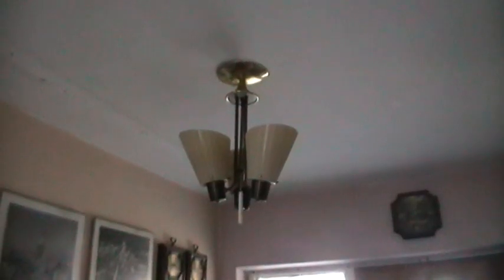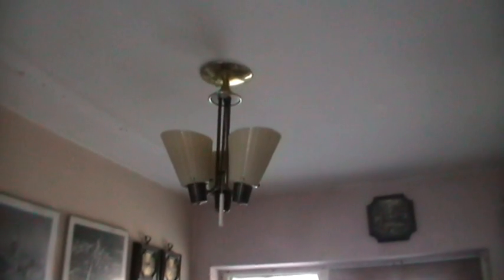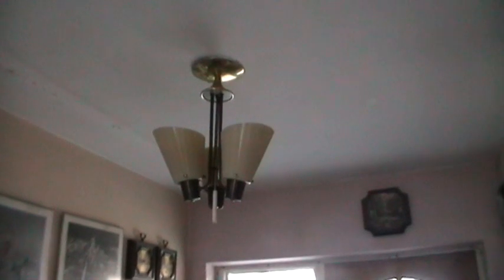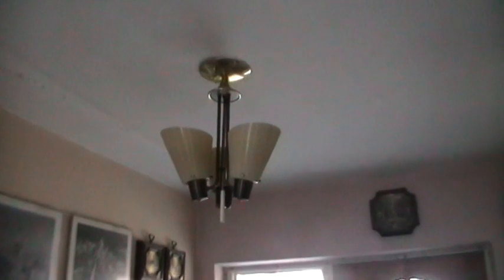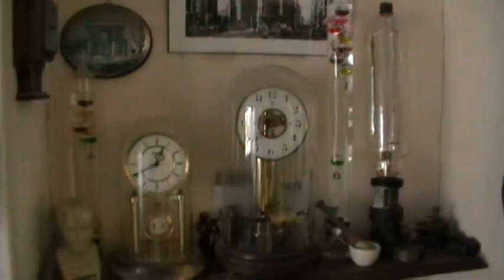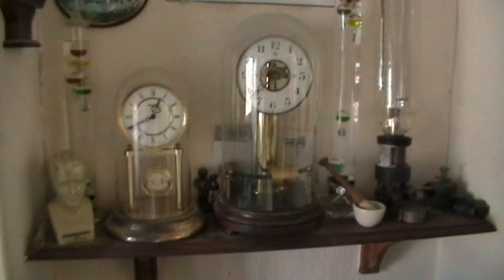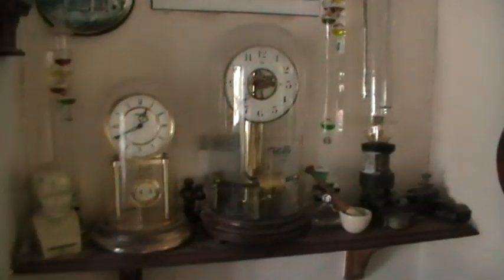I hope you don't see the cobwebs. This old lamp I picked up years ago from a shop in Chelsea — or near Chelsea — in London. That too is American. A few more clocks — the one in the middle is a bull clock, French, electrically operated.